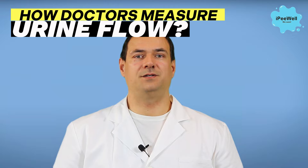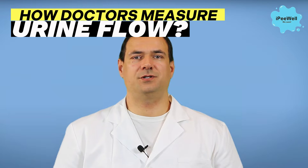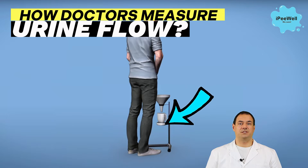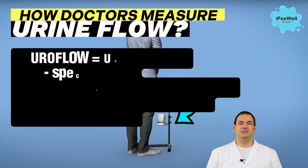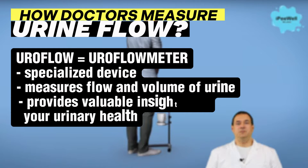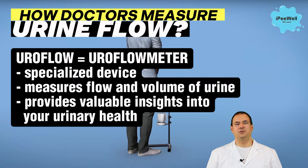Have you ever wondered how doctors measure the flow of urine during urination? That's where uroflometers come into play. A uroflometer is a specialized device designed to measure the volume and flow rate of urine. It provides valuable insights into various urinary tract problems, such as urinary obstruction, overactive bladder, and prostate issues.